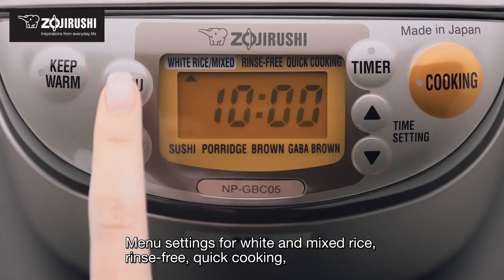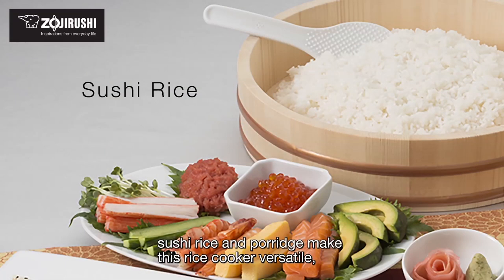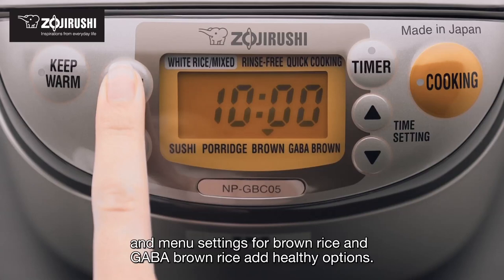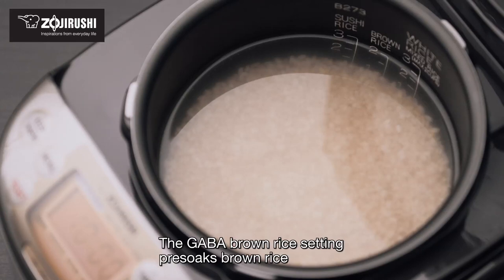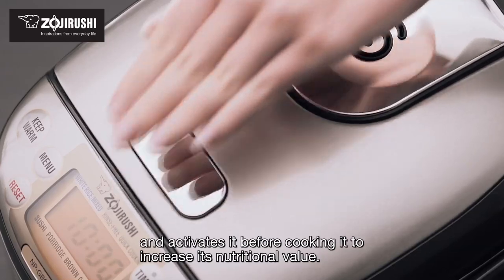Menu settings for white and mixed rice, rinse-free, quick cooking, sushi rice, and porridge make this rice cooker versatile. Menu settings for brown rice and GABA brown rice add healthy options. The GABA brown rice setting pre-soaks brown rice and activates it before cooking to increase its nutritional value.